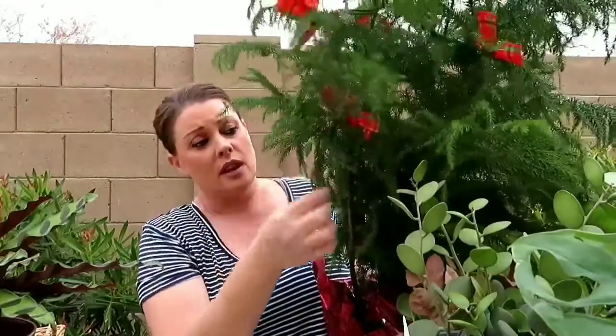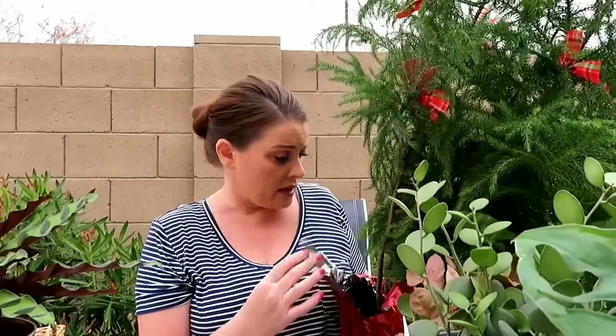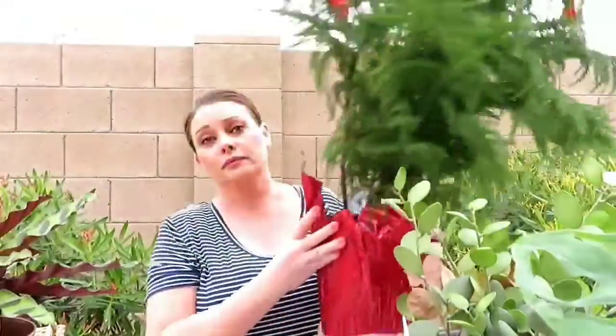It said clearance at like $3.75, but when I got to the register and they rang it up, it was $1.30 — I was really excited for that. I was kind of tempted to grab another one, but I figured I've never had one of these before, so let me just see how I do with it. I'm definitely going to repot it and hopefully it grows very well for me.